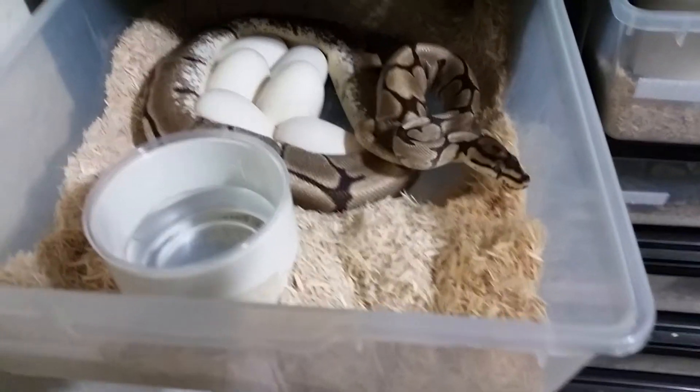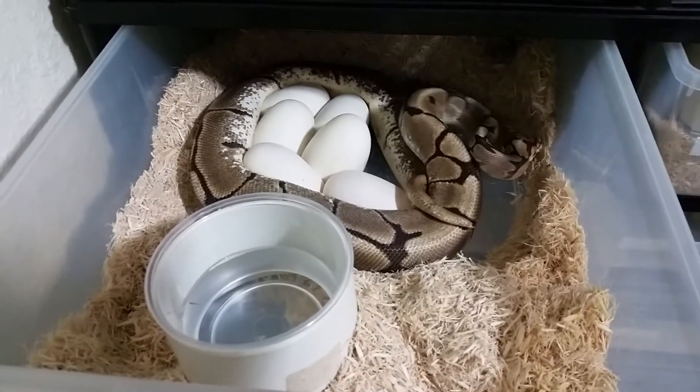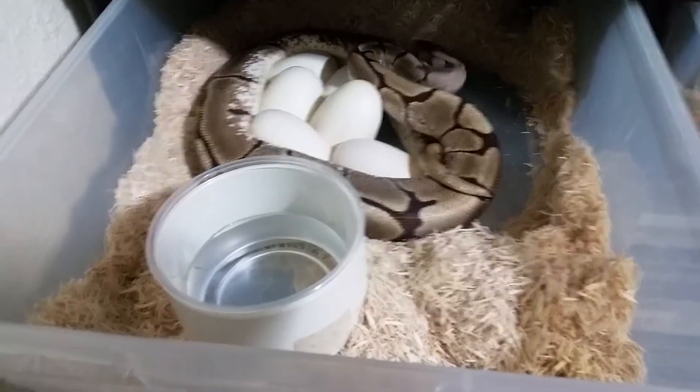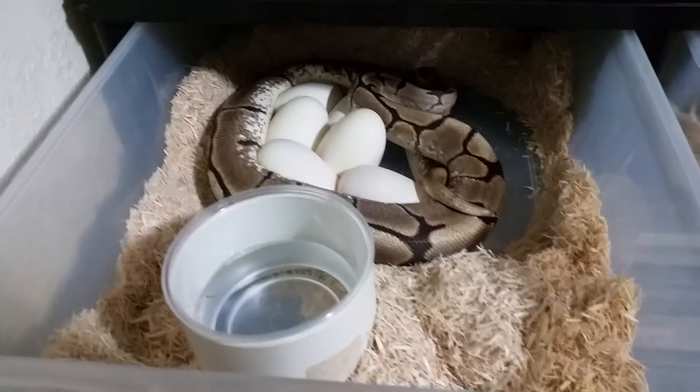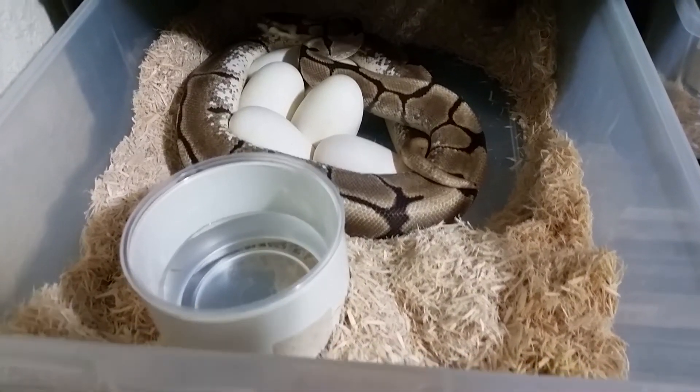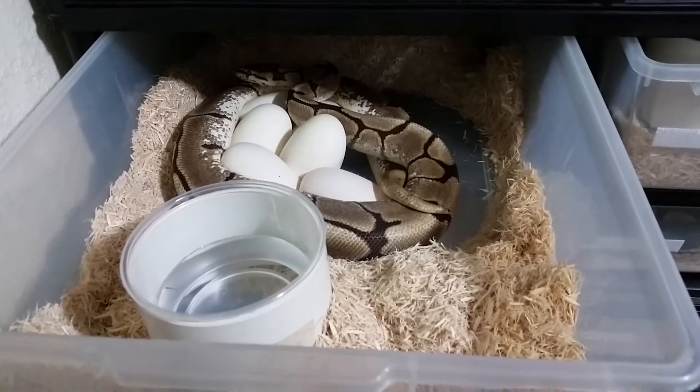This is my spider female and she was bred to my banana male. I'll go ahead and pull these eggs and keep you posted on the outcome of the clutch. I have two clutches incubating still.